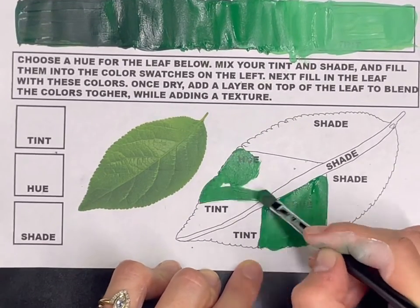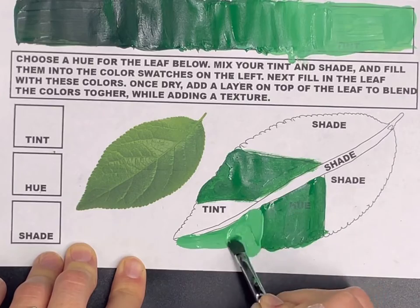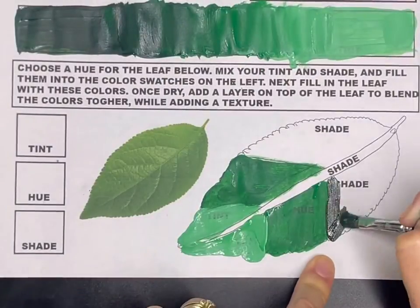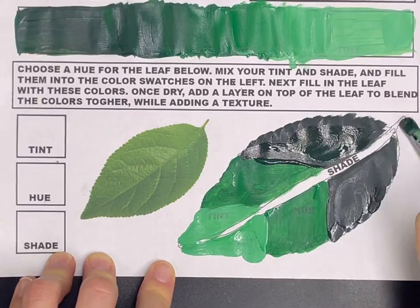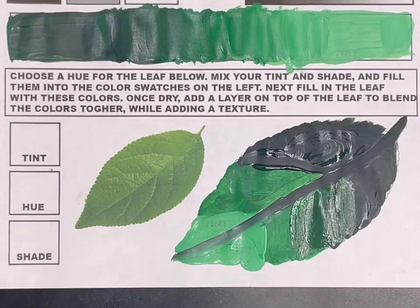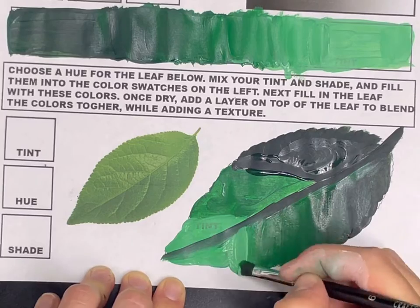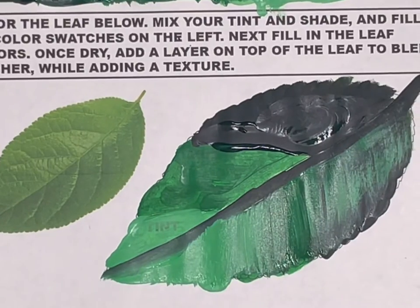Fill in the hue with the plain color not mixed with black or white, filling in both sections labeled hue. Then move on to the tint, filling that in with the light value mixed with white. For the shade, mix a little black with your color and fill that in, adding it right down the middle of the leaf as well. Then blend these values together — going in between the values, adding a little bit of hue and shade, blending them out to create a smooth gradient from dark to light so there's no harsh edge where the values meet.